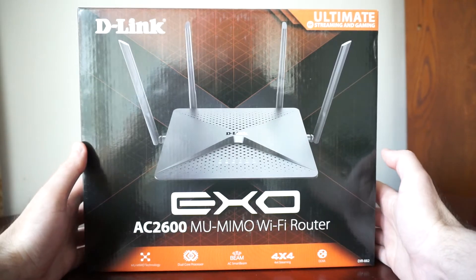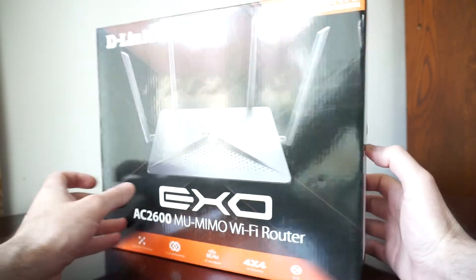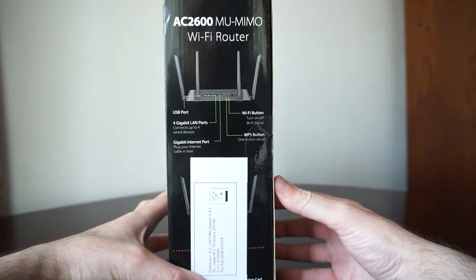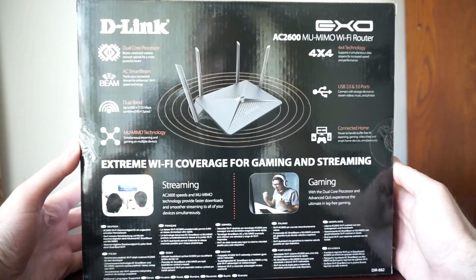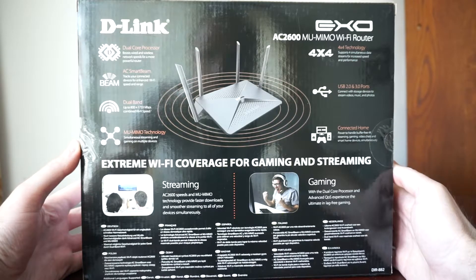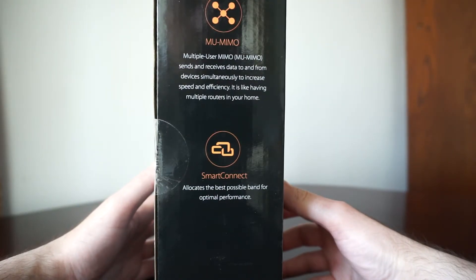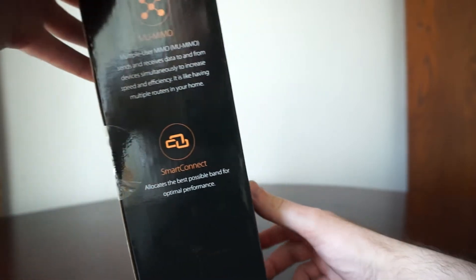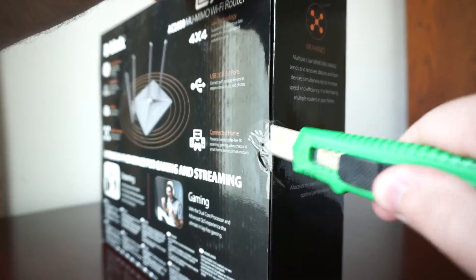This is the box it came in. We can see it is marketed as a great choice for 4K streaming and gaming, if that's what you want to do. Let's see what's inside — it is sealed on both sides, which is really nice.